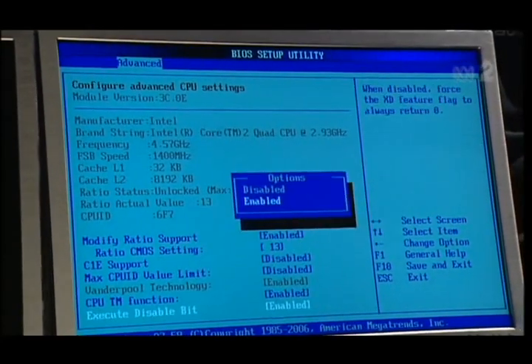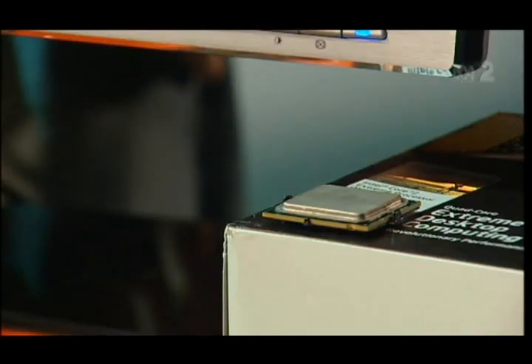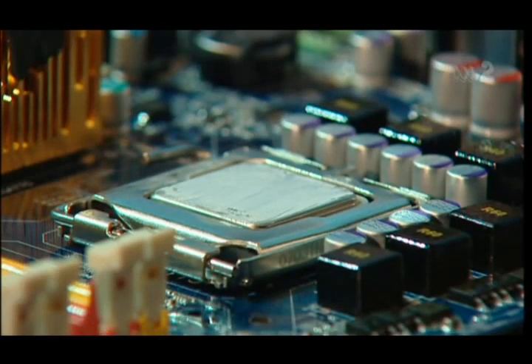So what kind of overclock can you achieve with a phase change cooler? With processors, to make them go faster you need to give them more power. As you go faster, they produce a lot more heat. Without phase change, the CPU would hit over 100 degrees and burn. So with the cooling and the higher power, a CPU that would normally do 3.6GHz on water would now go to 4.2 or 4.5GHz. The advantage is that a cheap CPU can go as fast as the best CPU around for a third of the price.